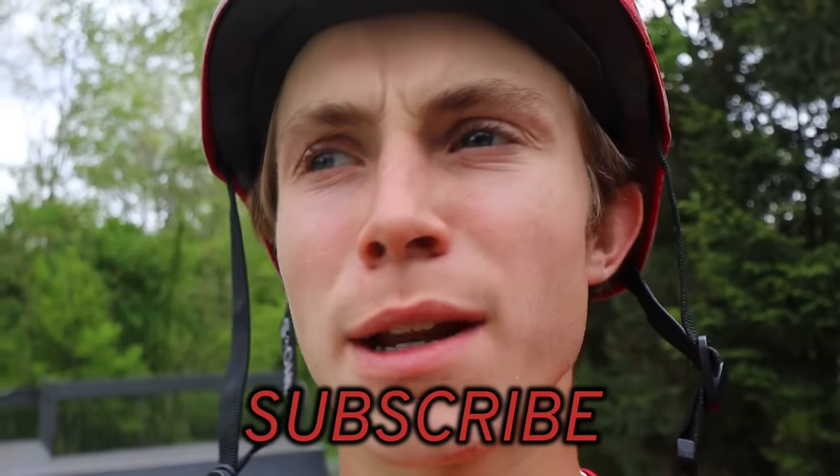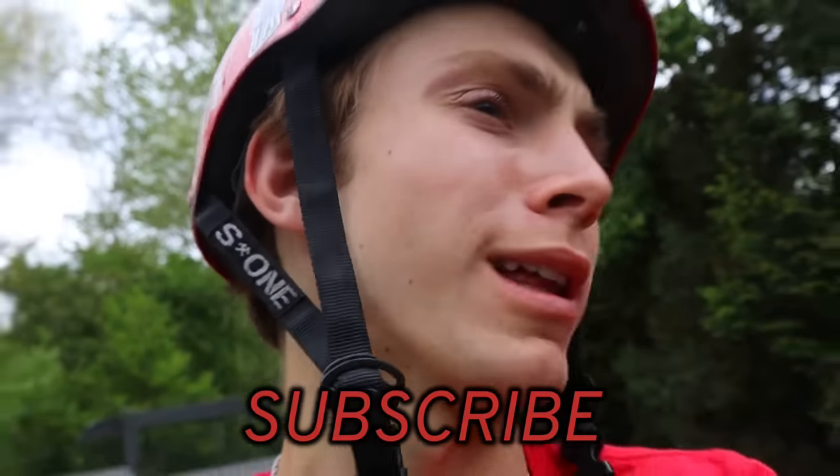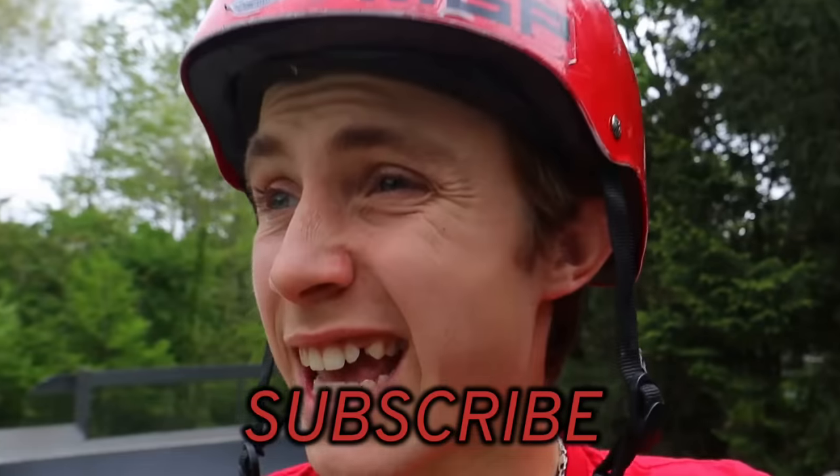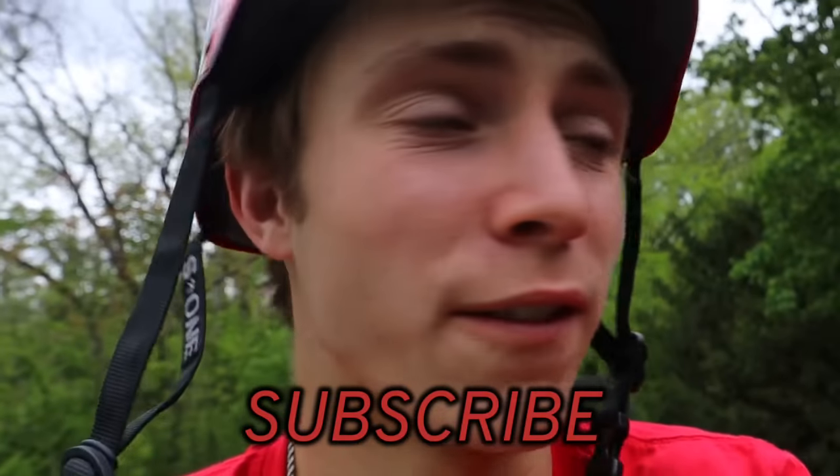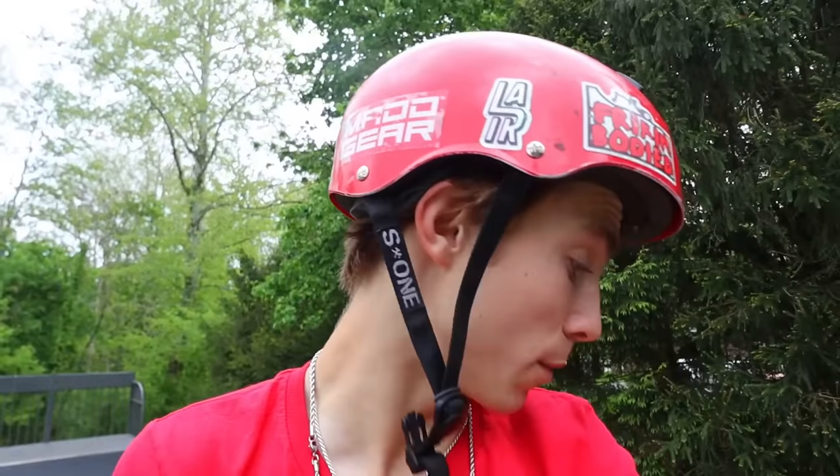Hey, what's poppin everyone, welcome back to a brand new video. So today we're gonna be testing the highest rated Amazon scooter that I could find. Now obviously it's not gonna be super expensive — if you want a really highly rated one, like 350 bucks, yeah they're gonna be high rated — but this is the highest rated that I could find for like 50 bucks, straight from Amazon. It's in this box, it's actually really small compared to what I thought it was gonna be, but we're gonna hit the GoPro ride for a little bit, get sturdy, and then check this thing out.